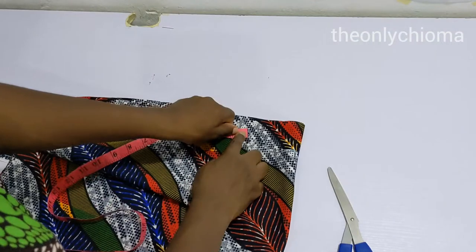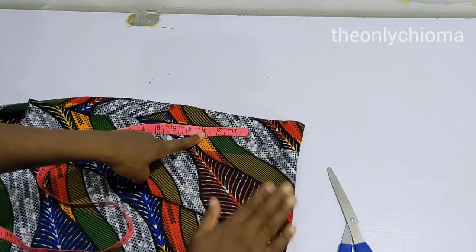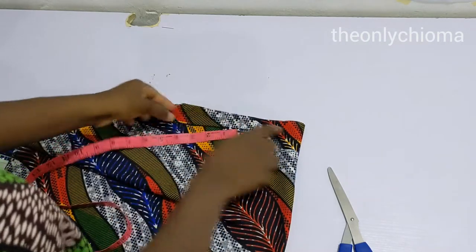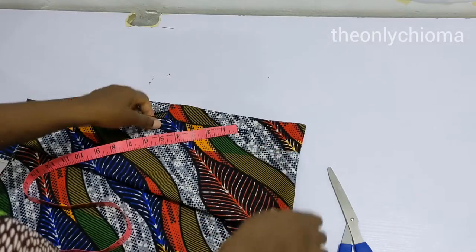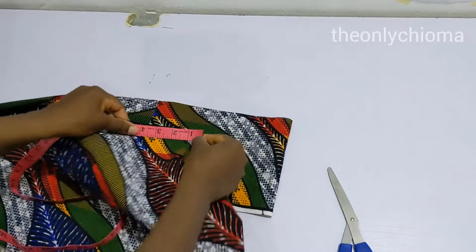I just want my facing to be three inches. I like three inches because it makes it really neat and it doesn't make my neckline bulky. What I have here is far more than what I need.